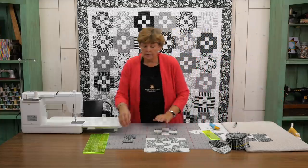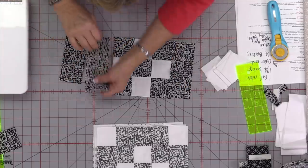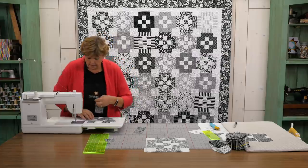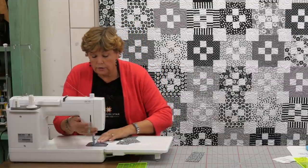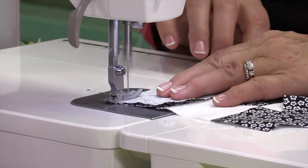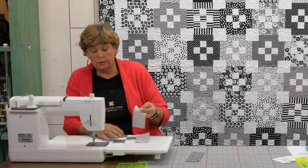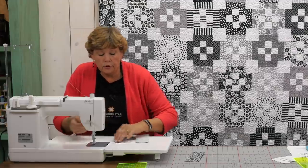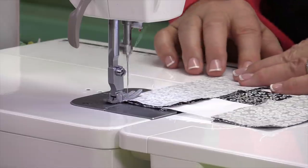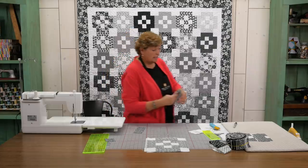Now we're going to press this open and it's going to be nice and flat. We cut our side pieces six and a half inches, and so we're going to put two of these side pieces on like this, just like that. We're going to lay these right along the sides and sew a quarter of an inch right down the side. Now remember too if your seams weren't exactly perfect and you have one of your sides a little bit longer, put the longer side on the bottom and the feed dogs will take that extra fabric in and make it line up perfectly.